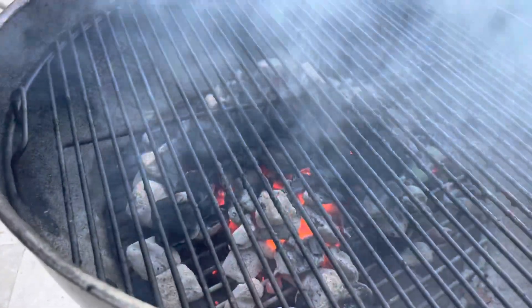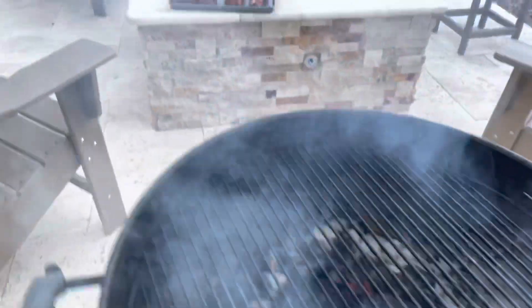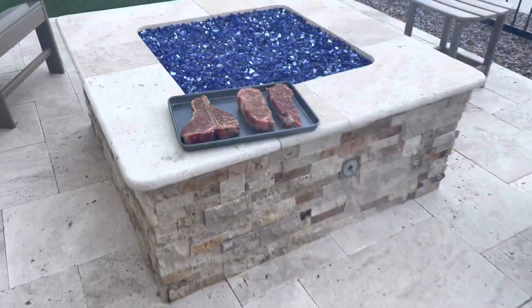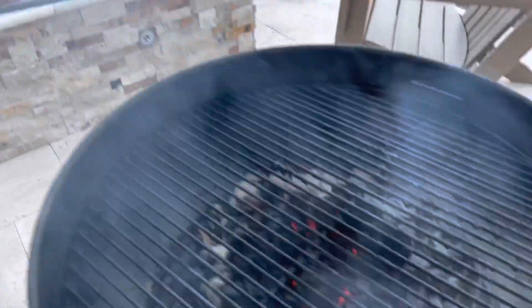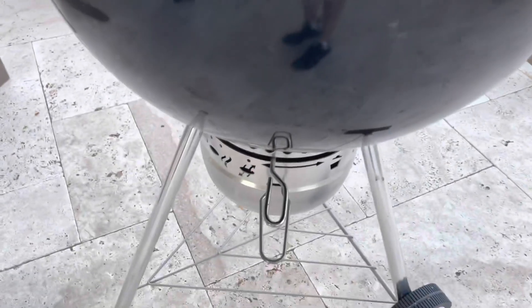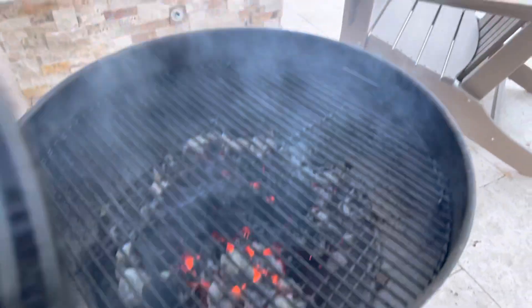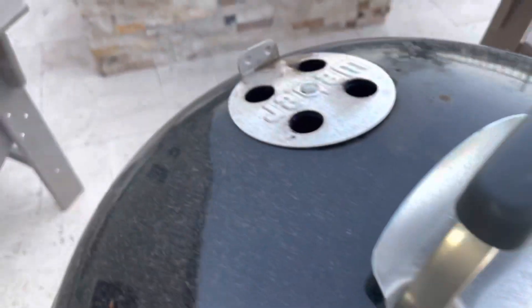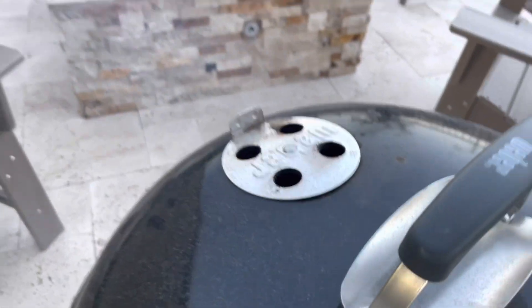Got some wood under there. We'll go take a look at the steaks we've got, get these on in a minute. We've got our vents wide open and we'll let the grill keep heating up. Getting up there in temp — got our top opened up and we'll check back in a few minutes.